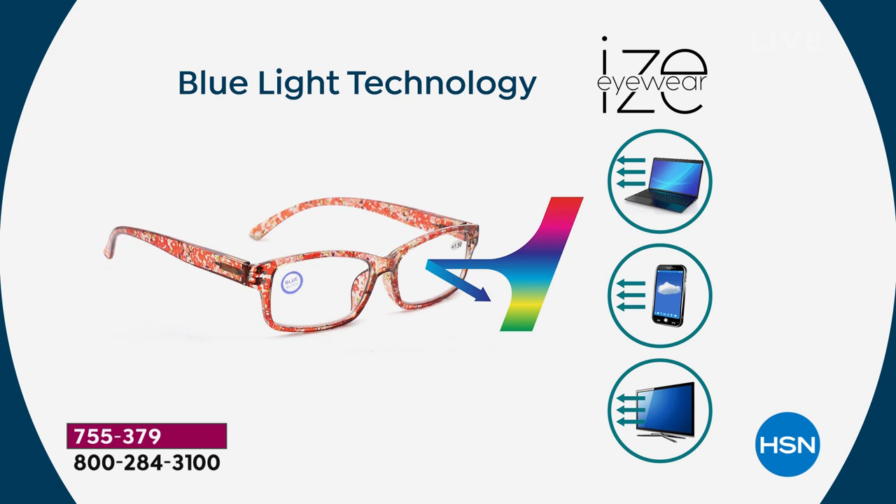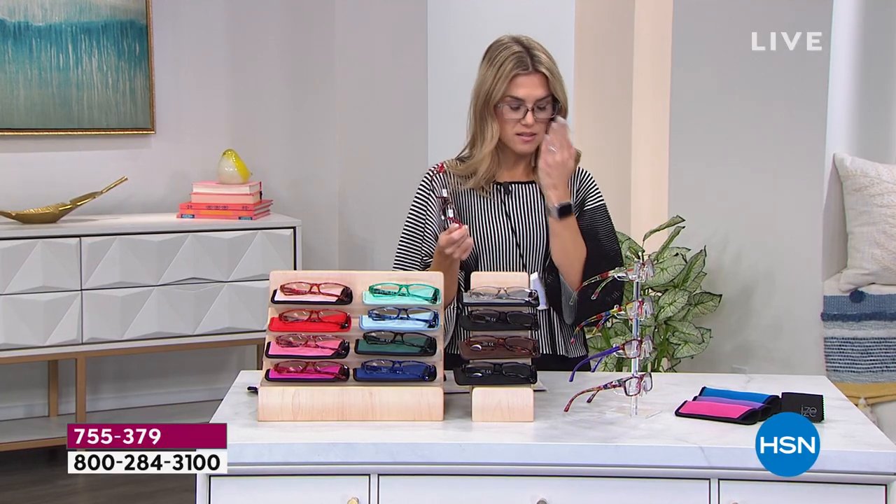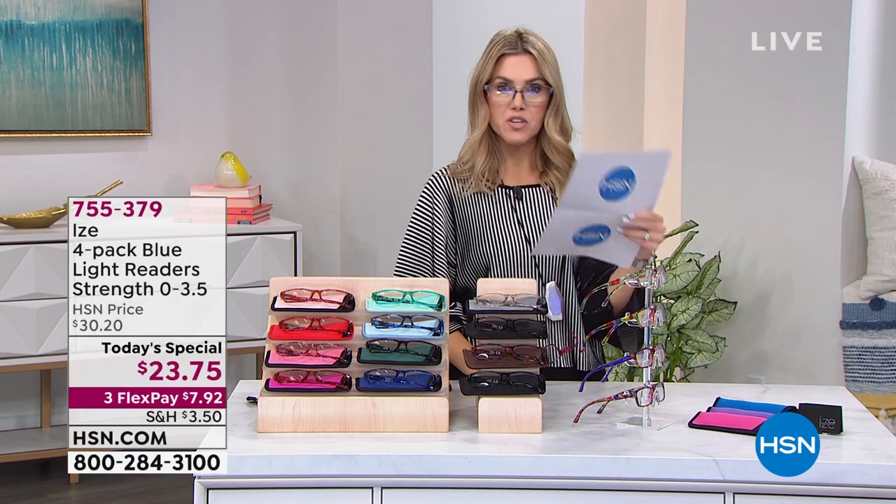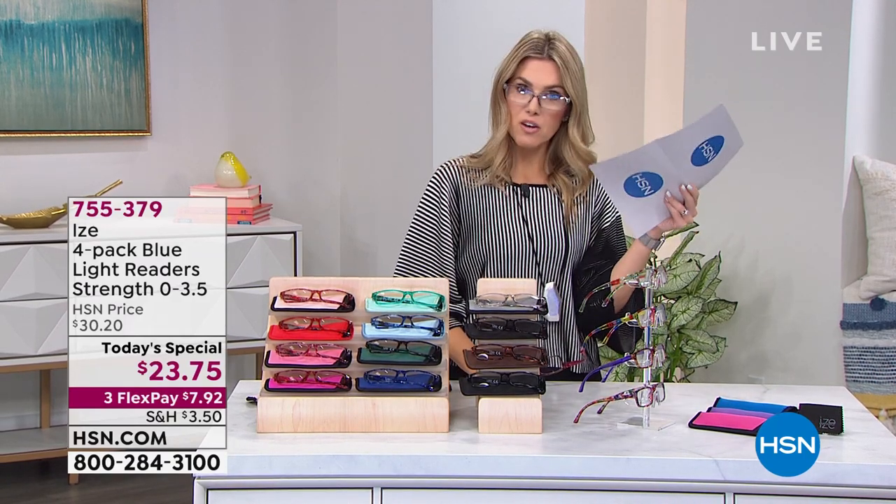What the blue light blocking does is it actually blocks up to 27% of that blue light emitted from all of the electronic devices — the phone, the tablet, the computers, the desktops, even your television. My recommendation is yes, you want these for readers because you're probably looking at your phone up close, and you need them when you pick up a menu or a recipe.